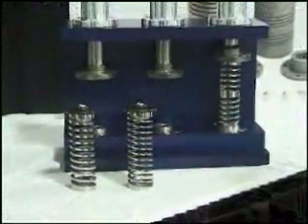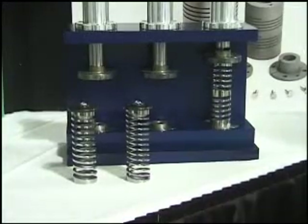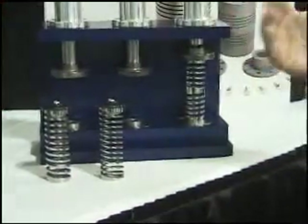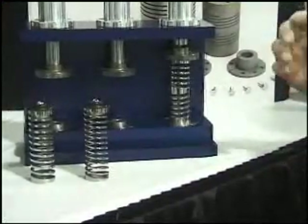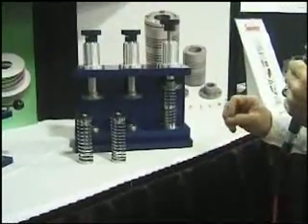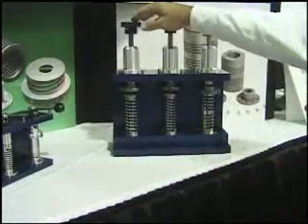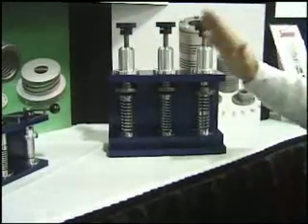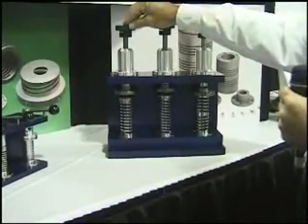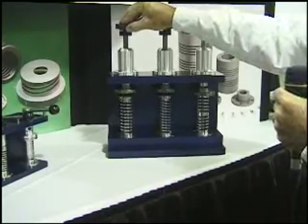The advantage is that by having a multiple start you can actually resolve the moment that happens with a standard single start spring. We've got this demonstrator here to show how the multiple start can cancel out the moment and resolve it. We've taken the single start spring and placed it here — on top of the spring is a ball bearing to allow the spring to tip to one side or the other if there is indeed a moment. As we compress this, you'll see that the spring shoots off to one side because there's a moment.